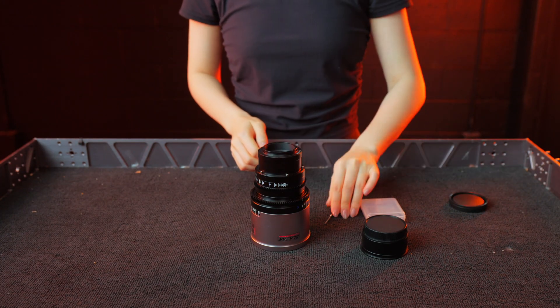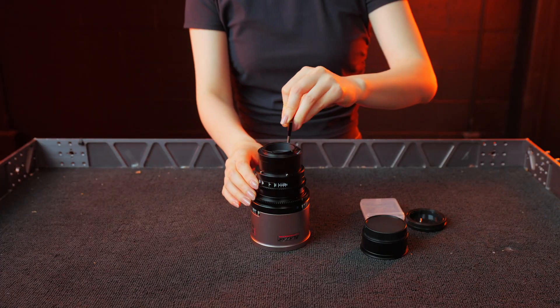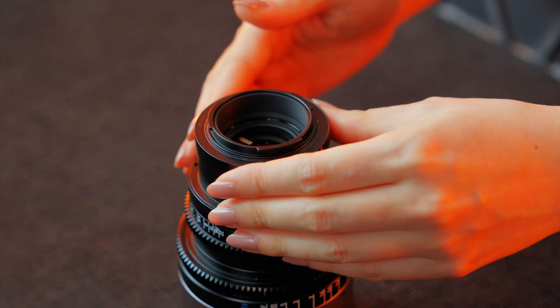First, remove the rear lens cap. Using your T5 or T5H tool, unscrew the five screws. You can put these screws aside to reuse with your new mount. Now gently remove the E-mount.